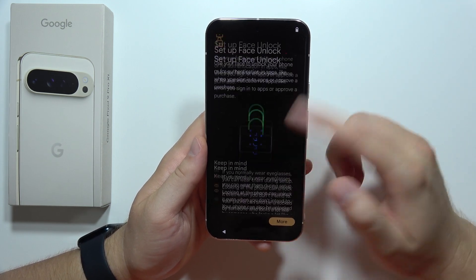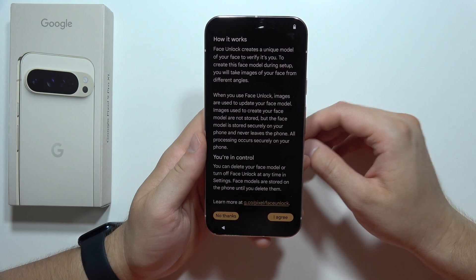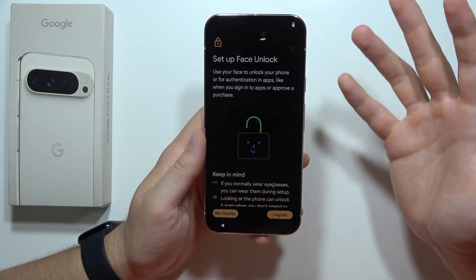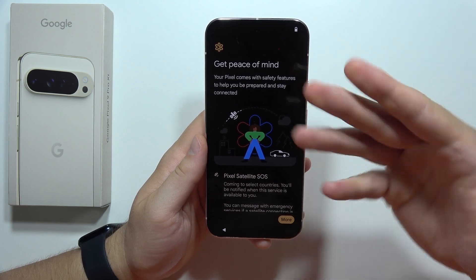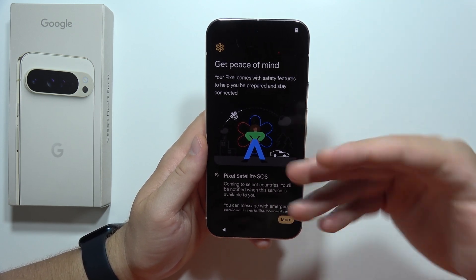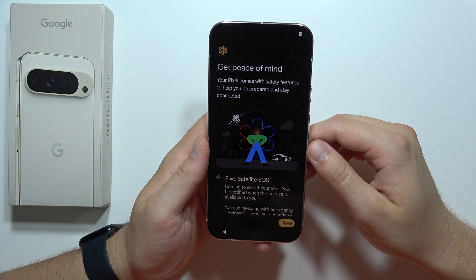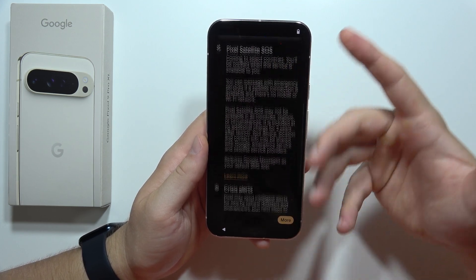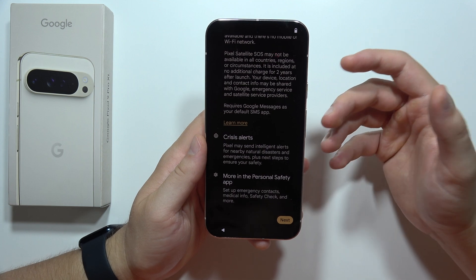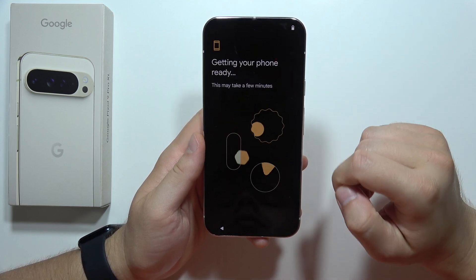Now we can set up face unlock. In my case, I'm not using face unlock — I don't like this function, so I'm going to skip it. But if you want, you can do this and just follow the on-screen instructions, like with the fingerprint. Now we've got the Pixel Satellite SOS, which I believe is a really useful option. Click Next in the right bottom corner.